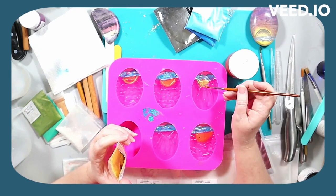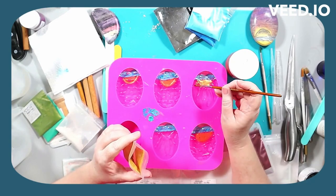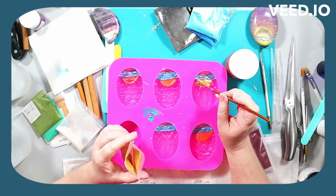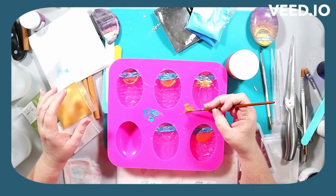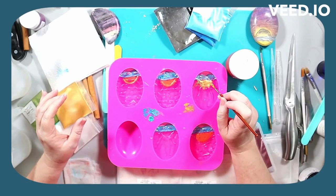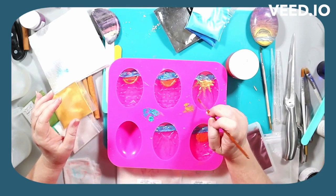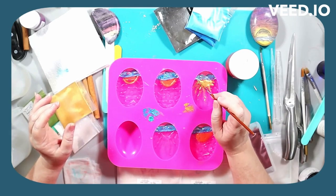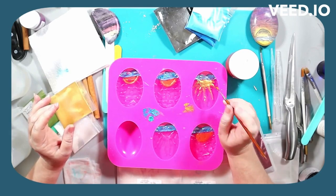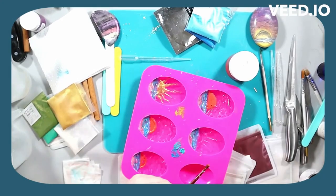Ways to avoid that: use very fine mica powder — the finer the better, it just gets better coverage. In the following steps you'll see me go through with a larger brush, really making sure that you're getting under every crevice, because every line that you put in for your design needs coverage. I honestly don't think the design matters too much — you can make whatever you want.